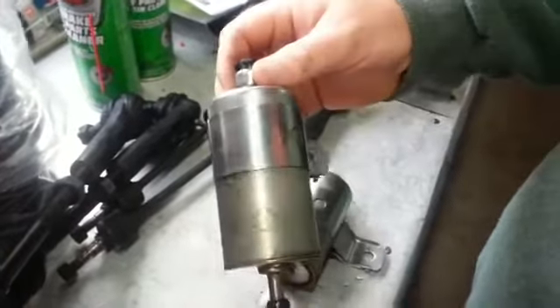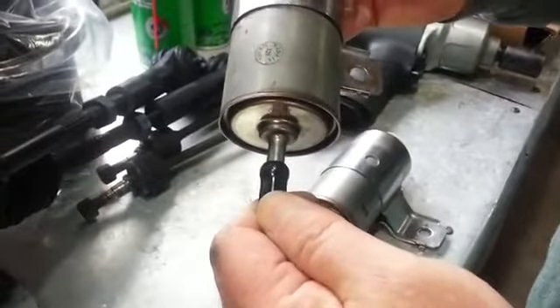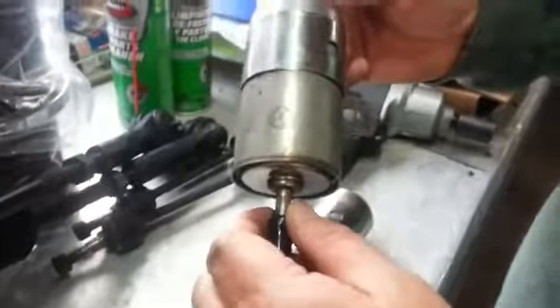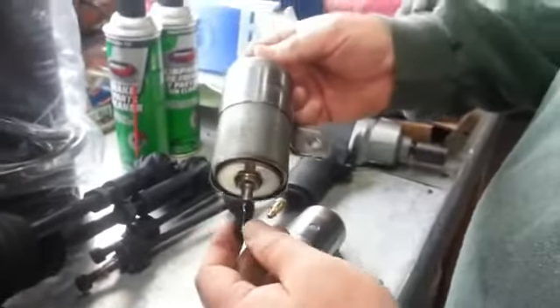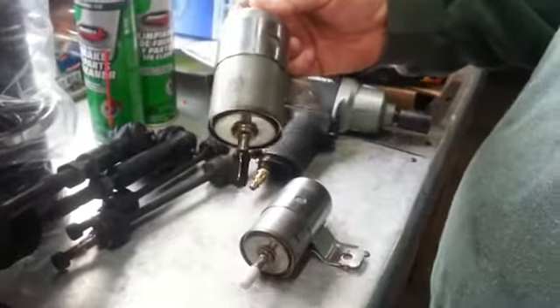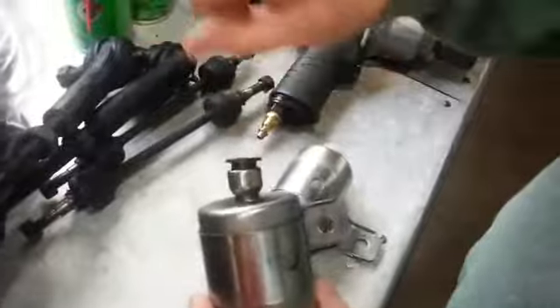So, a little guidance here. This is the outlet — this is the old filter and it's off. I would try to show you it on the car, but it'd be confusing because you're trying to get up underneath. It's best to show it while it's off. This connection is the outlet, going to your fuel rail on the engine.